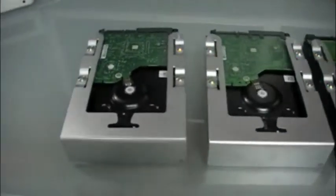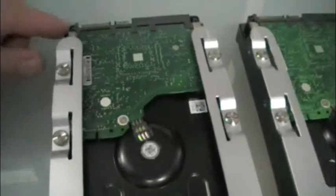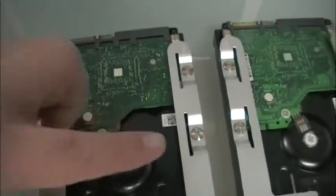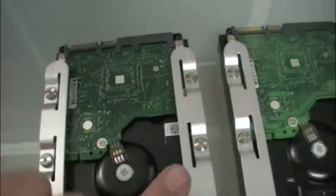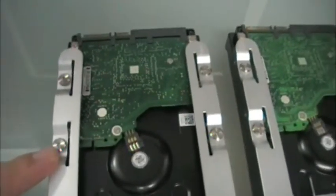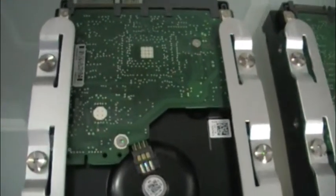I've pulled out the four bays from the hard drives and they're sitting right here. When you take the screws, you want to do it in a cross pattern — tighten them up, then do another session in a cross pattern. If you tighten one down and move to the next, it's going to be crooked and there'll be too much force on the corners. Make sure you do it in a star pattern on all four hard drives.